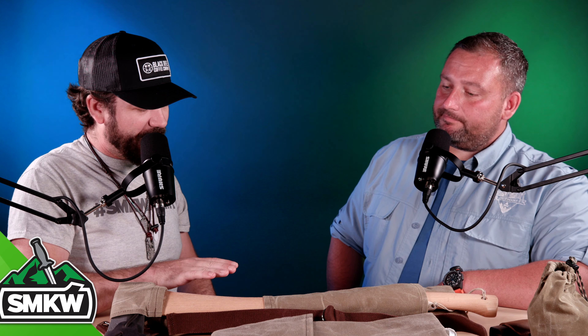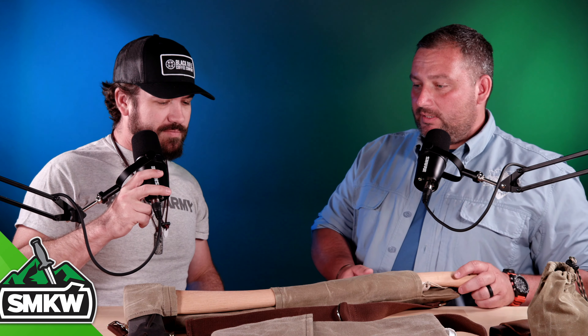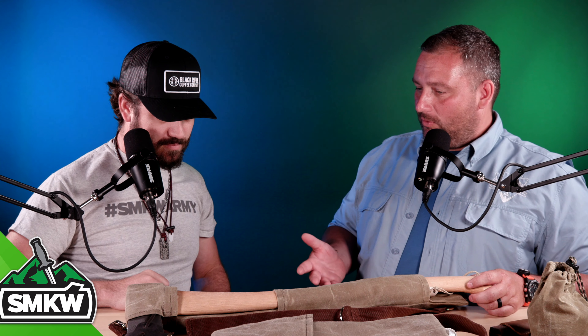What is up everybody? TC here with Smoky Mountain Knifeworks, SMKW.com, and today I'm joined by Jason Hunt, owner of Camp Craft Outdoors, and we're going to be going over some of the really cool products that they carry and that they make.